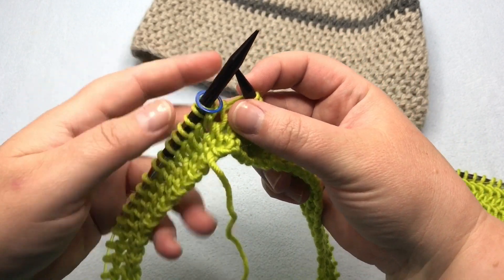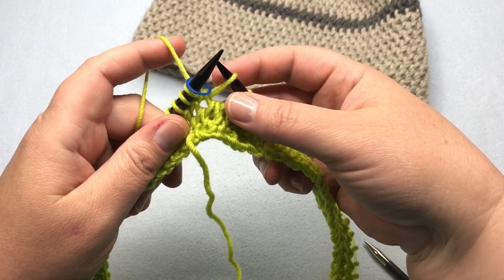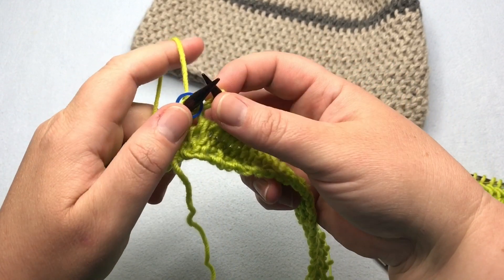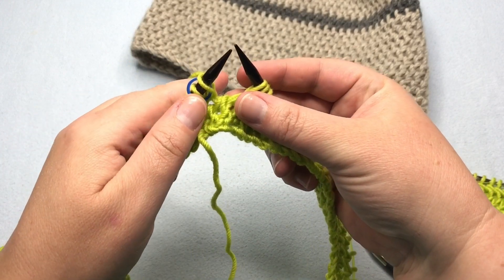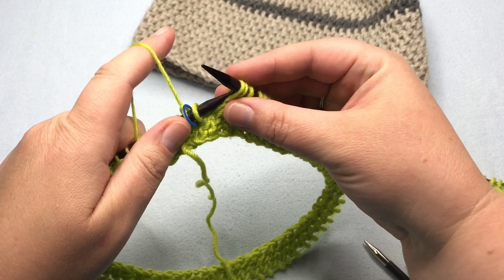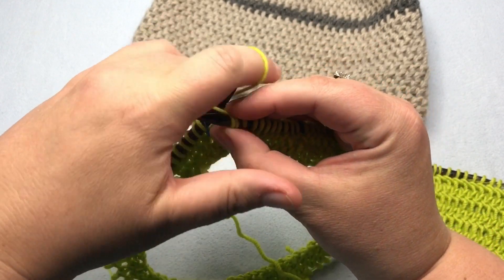You've got your stitch marker right here, ready to begin the round. You'll see why later why this is leaning here, but this stitch here we're just going to start by slipping it purlwise — don't do anything with it right now. Then we're going to work the next stitch by knitting in the back of the loop.